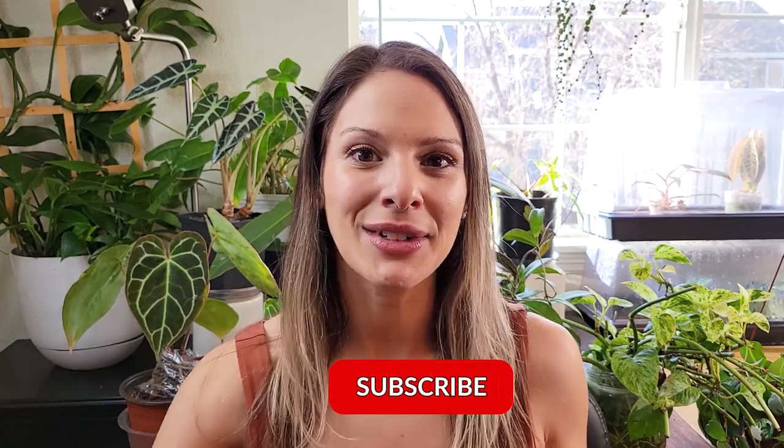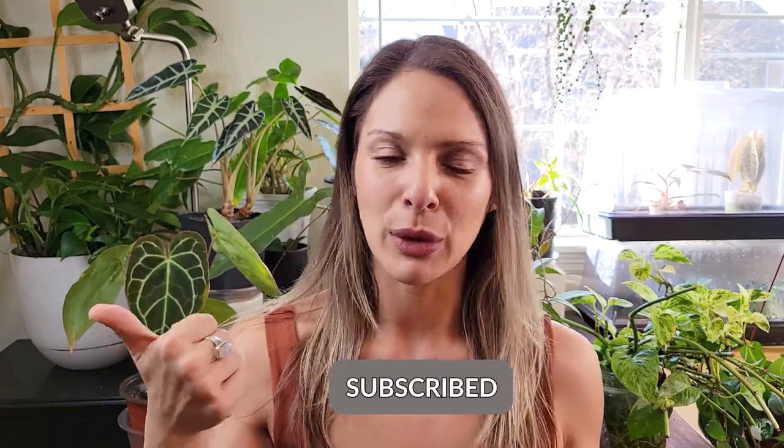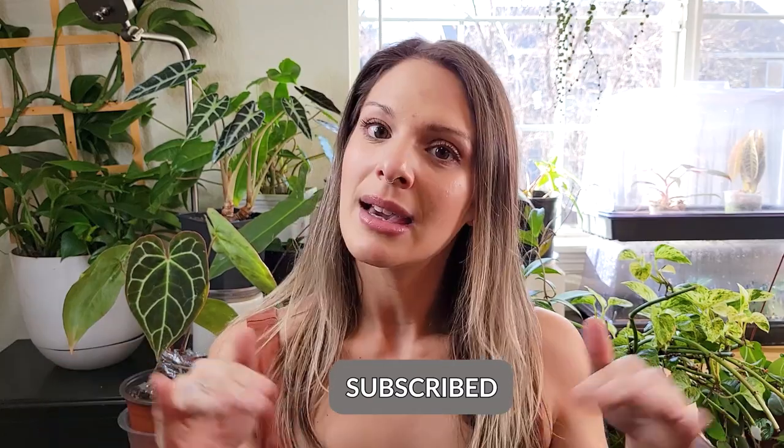Before we get too deep in, I just want to remind you guys to hit that subscribe button if you haven't already, and leave me a thumbs up if you like this kind of content. Definitely comment down below what houseplant you agree with the most or what you disagree with the most.